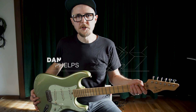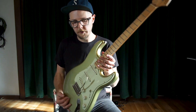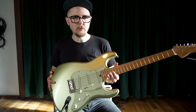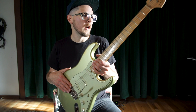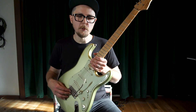Hello everybody, it's me, Dan Phelps. Today I'd like to talk to you about the whammy bar — this thing here that you may or may not have on one of your guitars. If you do, this video is for you. I'm going to talk about my tremolo setups on my guitars and give you a couple of easy exercises to begin to incorporate this into your playing.